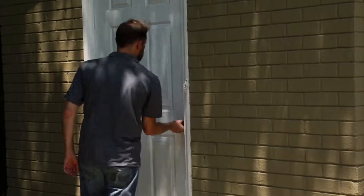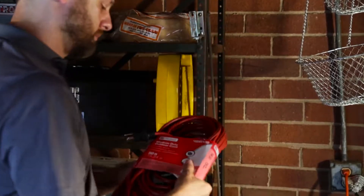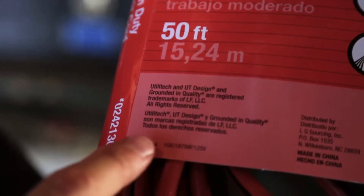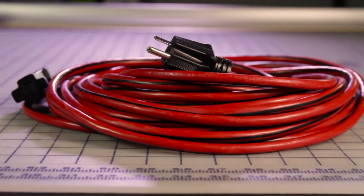To reduce the risk of power failure or electric shock, be sure to use a proper outdoor extension cord that is in good condition. Use one that is heavy enough to carry the current your product will draw. An AWG size of at least 16 gauge is recommended for an extension cord 50 feet or less in length.